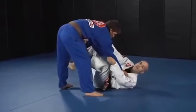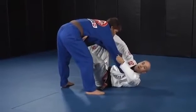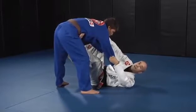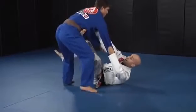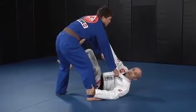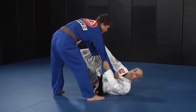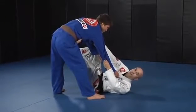Once here, I am trying to break his posture by pulling the collar and pulling the sleeve, hoping that he will lean forward. But more often than not, we will find the situation where he tries to posture up, and most of the time he will step forward with one foot and stay on his side.